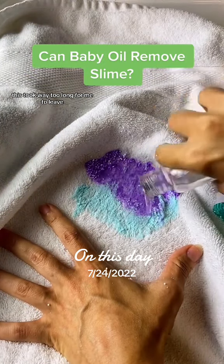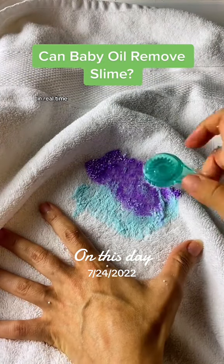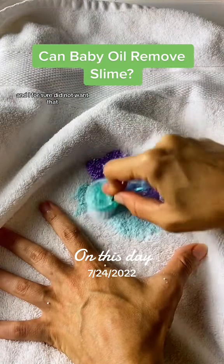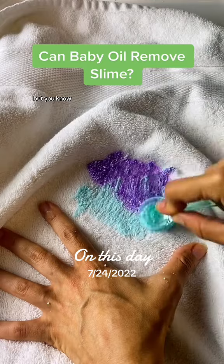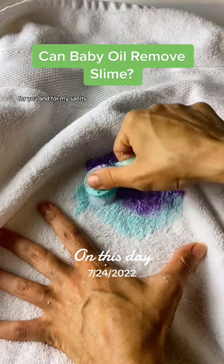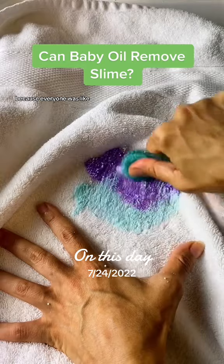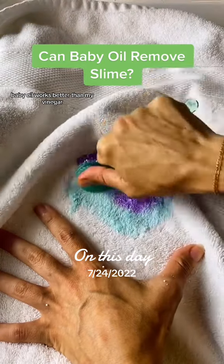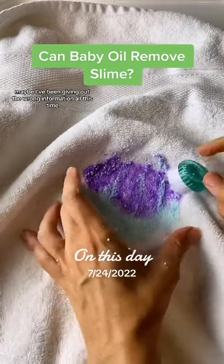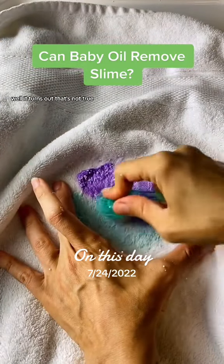This actually got sped up — unlike the toothpaste one that I did in real time, this took way too long to leave in real time. We would have been sitting here for a 10-minute video, and I don't think any of you want that. But I lived through it as a science experiment for you and for my sanity, because everyone was saying baby oil works better than white vinegar, toothpaste works better than white vinegar, and I was like maybe they're right, maybe I've been giving out the wrong information.